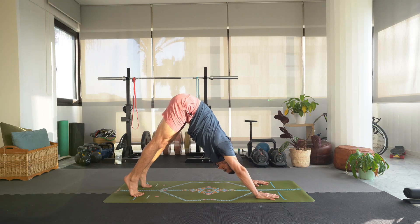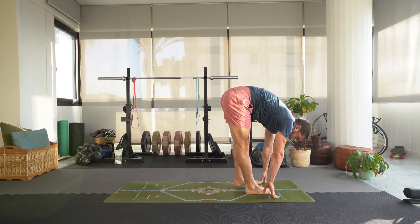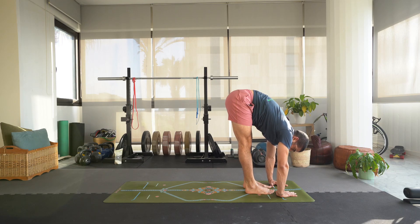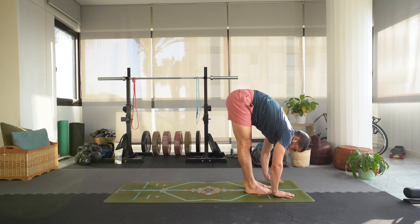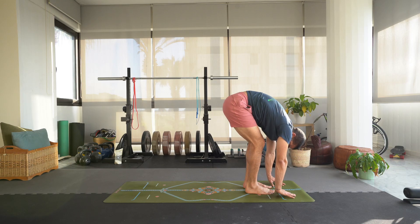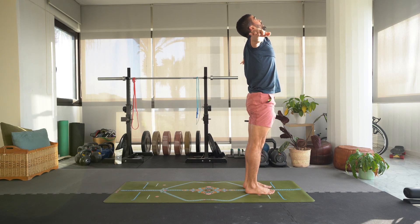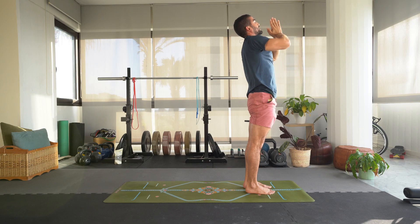Inhale, come high onto the toes, step or float the feet to the front of the mat for a forward fold. Feet can be hip width apart or toes touching, whatever is good for you. Inhale, lift up halfway. Exhale, fold. Inhale, bend the knees, let's roll up the spine, swing those arms up, take a slight back bend, engage the glutes. Bring the palms together, gaze up towards the fingers, exhale hands to chest in prayer.